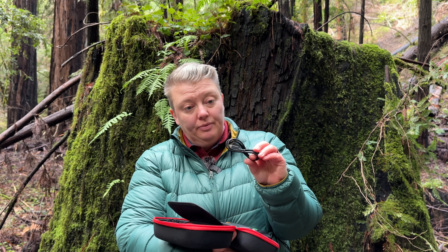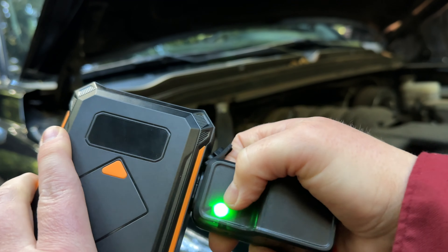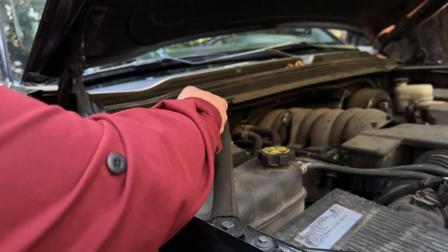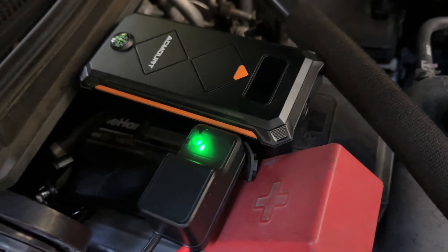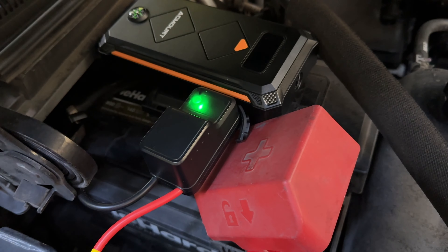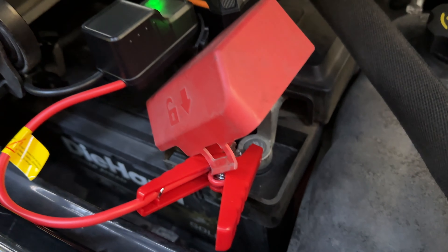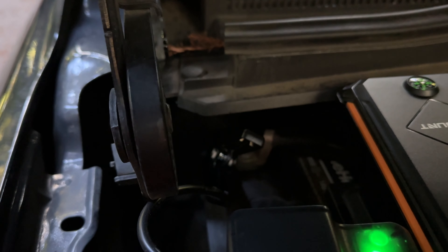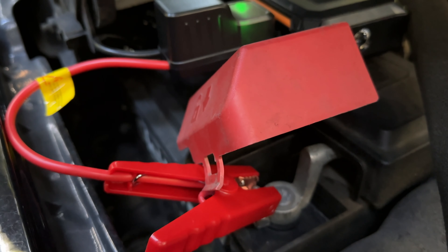It also comes with instructions and a charging cable. In order to use this you simply assemble, connect, and start your vehicle. This is designed to be safe — not spark, short circuit, or surge. It can be used from minus four degrees Fahrenheit to 140 degrees Fahrenheit, so a nice wide range including for winter travel, and it comes with a three-year warranty.